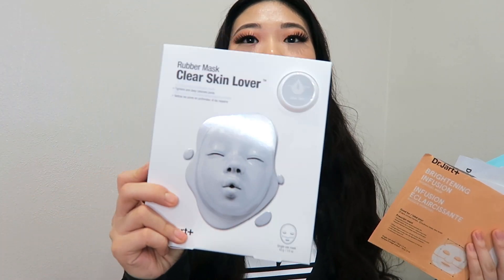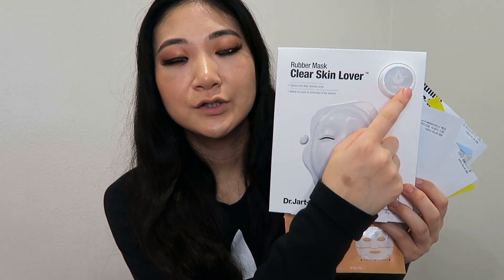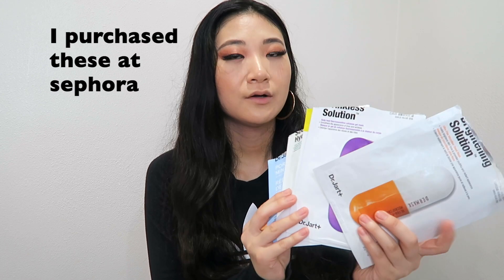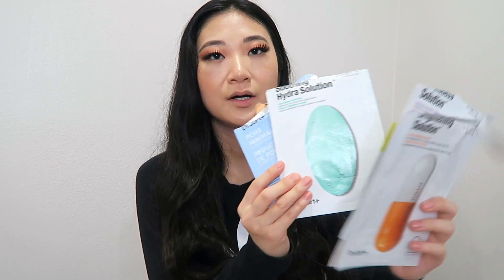Then later on we are going to try one together — their rubber masks. I picked up the Clear Skin Lover rubber mask. It comes with two steps: a clear skin pack or treatment, and then the rubber mask on second. It comes in cardboard packaging. The individually sold sheet masks range in price from six to nine dollars and come in pill-type packaging — a purple one, an orange one, a yellow one, a blue one, and a few more.